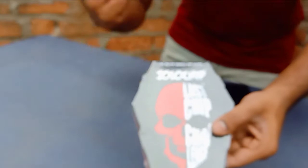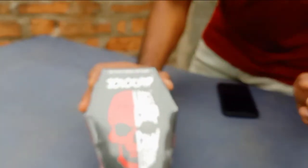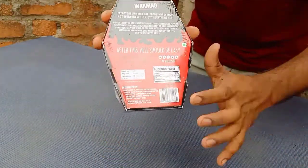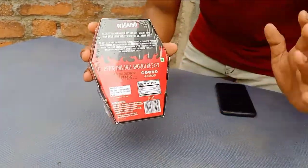Friends, this is the Jola Chip. When you start the Jola Chip, there is a black Deathly Chip inside this packet. You can buy it for $200. We will start this video — this is how you will risk it.